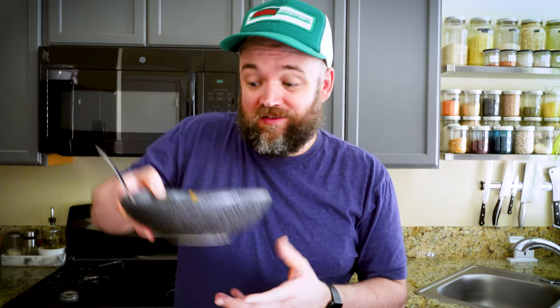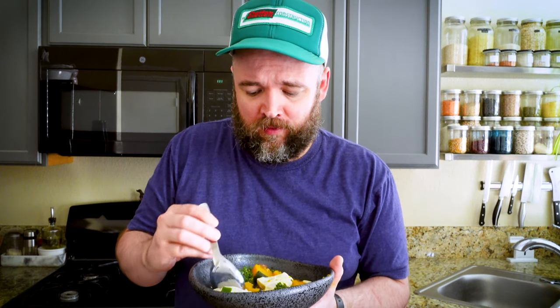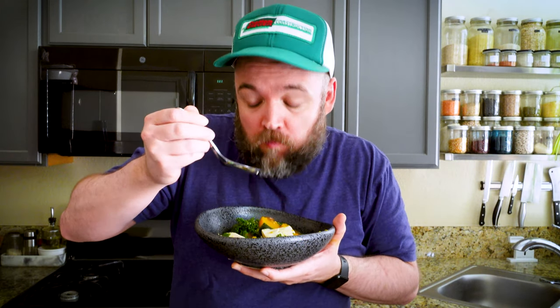I'm going to take pictures of this to make it look pretty for the thumbnail, and then I'll be eating this on my Munson Ate This video. Delicious - make this for yourself.